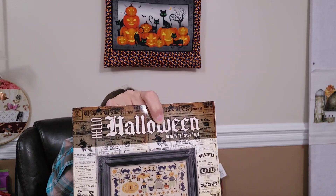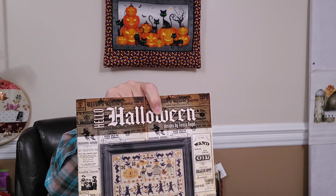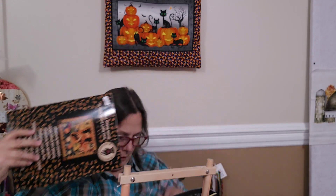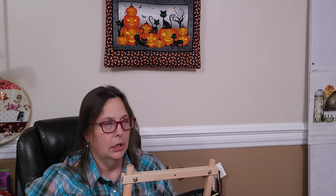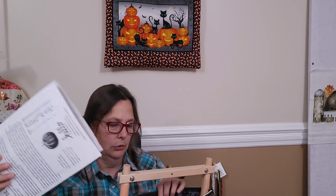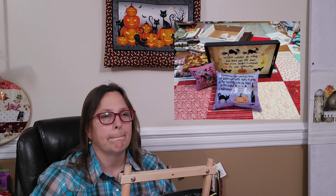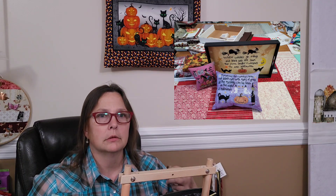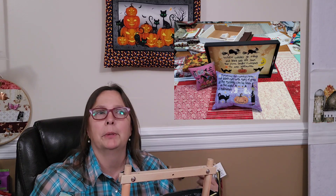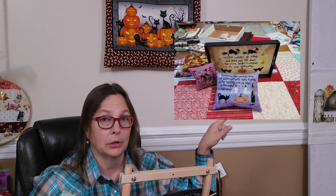This is one of the ones I might do next year for Halloween — Teresa Kogut's Halloween. I did a pattern out of this book, and I'll try to insert a picture here. I have a picture of some final finishes, so I'll try to insert it.